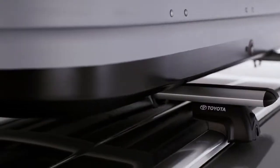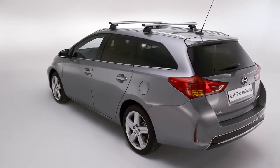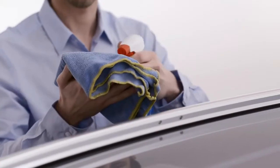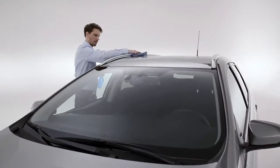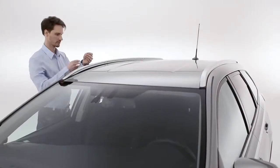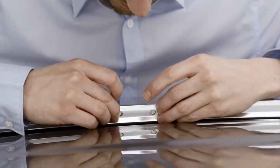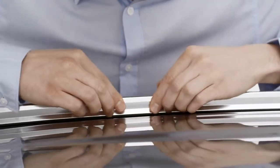You can find crossbars to fit your car at a Toyota retailer. They're simple to install. First, check the installation manual to identify the four crossbar installation points on the insides of the roof rails. On more recent Toyota models, look for the indentations. Clean these areas with a suitable surface cleaning product. Then apply the protective film, peeling off the backing and lining up the holes in the film with the indentations in the rails before sticking on the film.